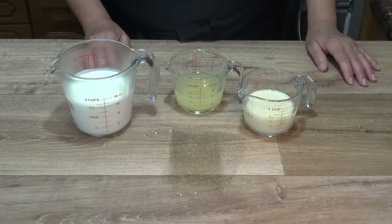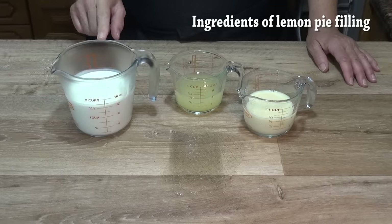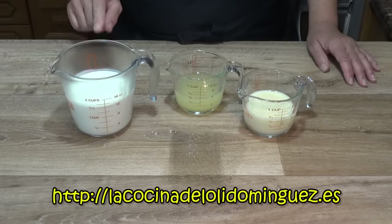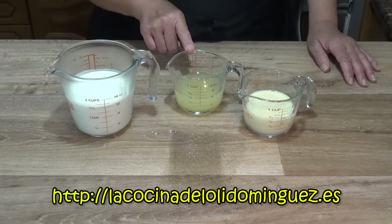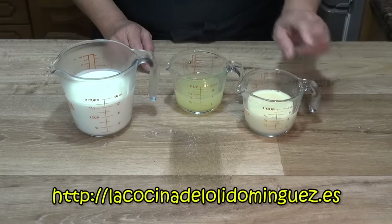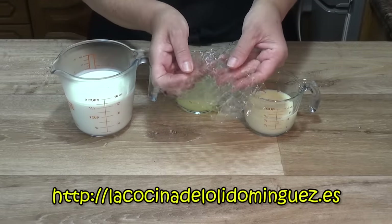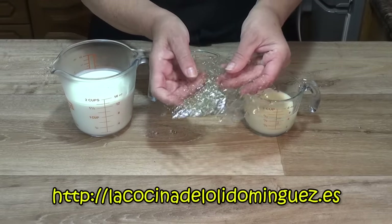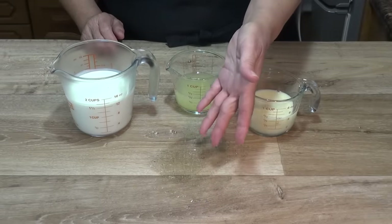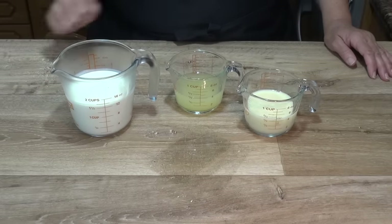El relleno lo vamos a preparar con 350 ml de nata para montar o crema de leche para batir, con un índice de materia grasa del 35% o superior, y que esté bien fría. También necesitamos 125 ml de zumo de limón recién exprimido, 150 gramos de leche condensada y 6 hojas de gelatina, que pesan aproximadamente 10 gramos. Si no tenemos gelatina en hojas, podemos sustituirla por 12 gramos de gelatina en polvo o grenetina.